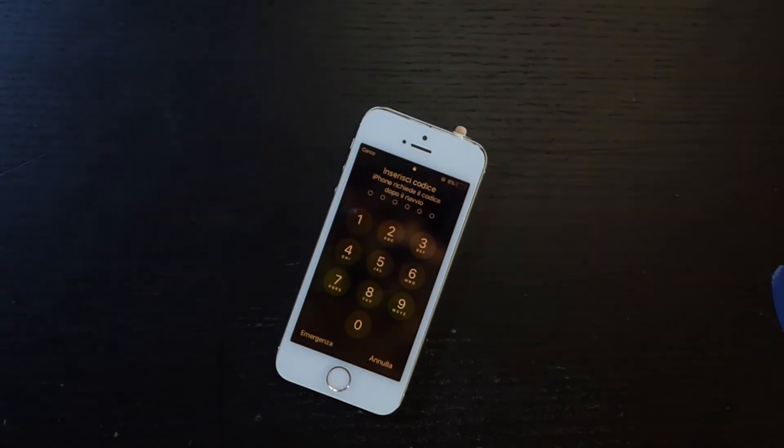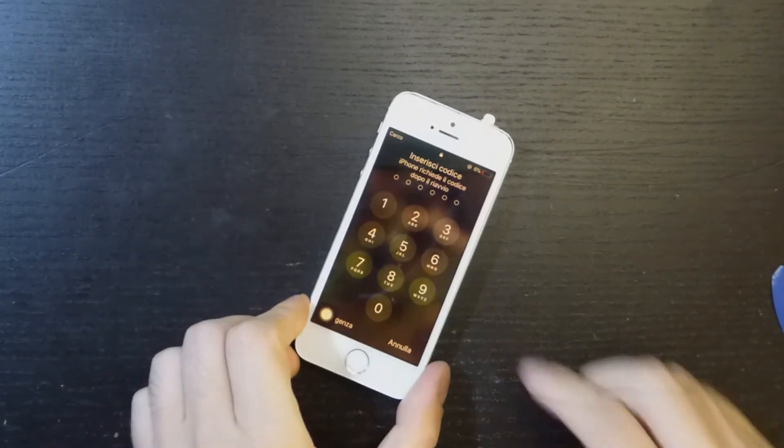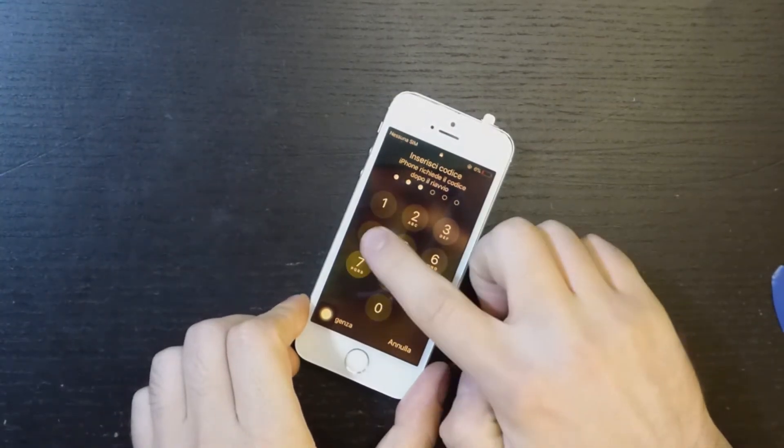After moving all the parts and connecting the new LCD, we can test it and happily see that everything is working great.